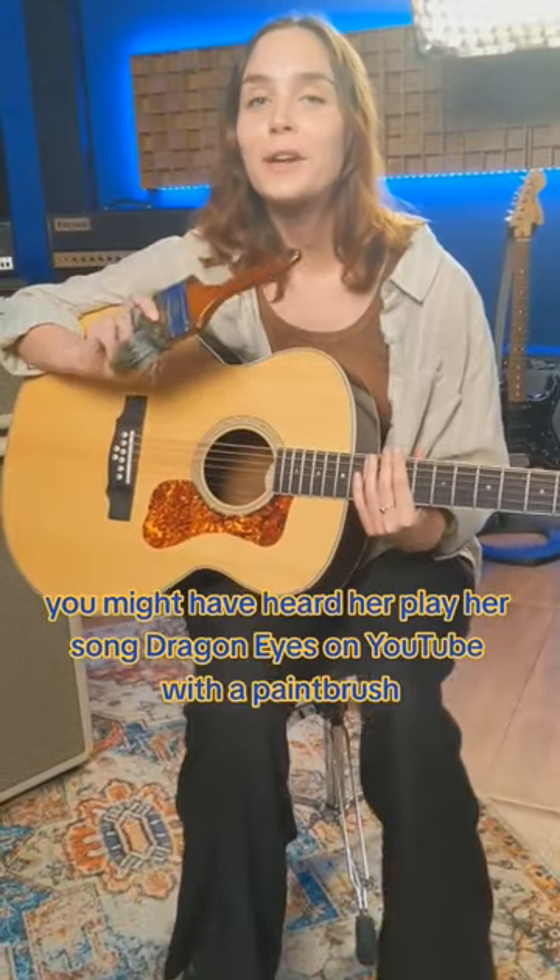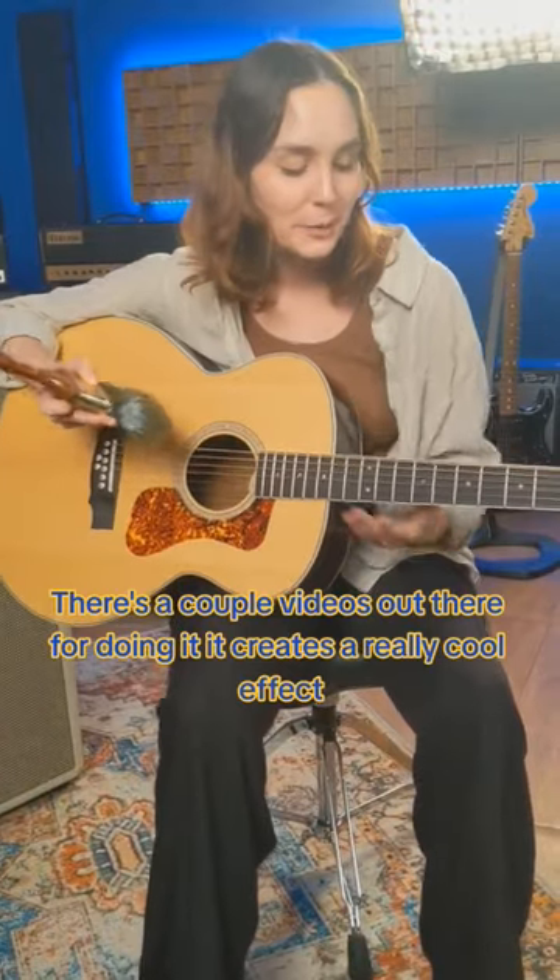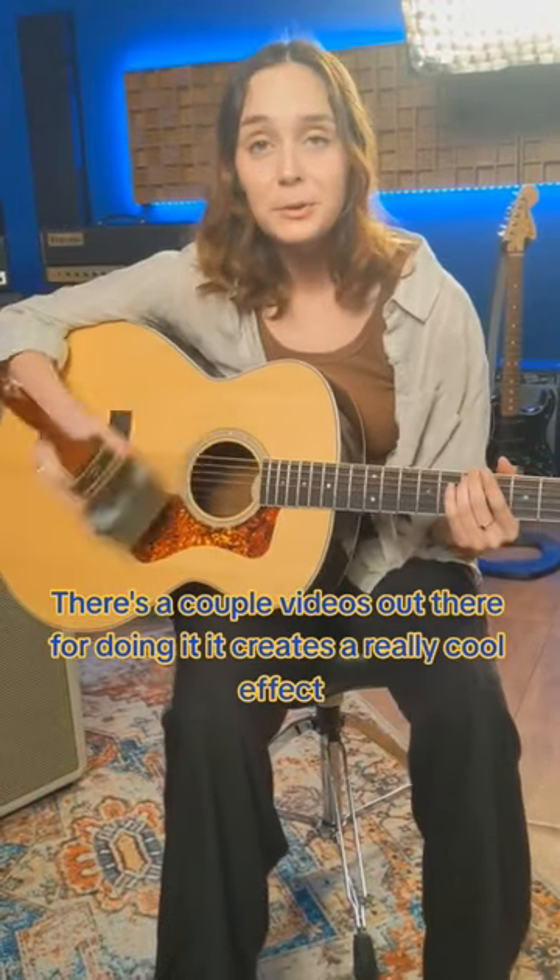If you're an Aging Linker fan, you might have heard her play her song Dragon Eyes on YouTube with a paintbrush. There's a couple videos out there of her doing it. It creates a really cool effect.